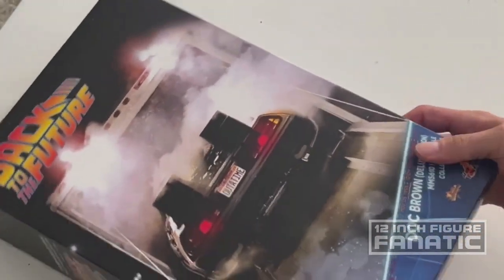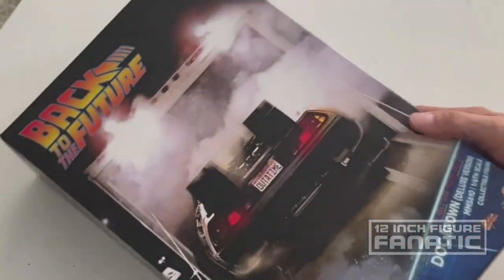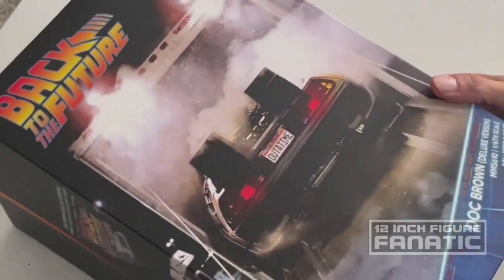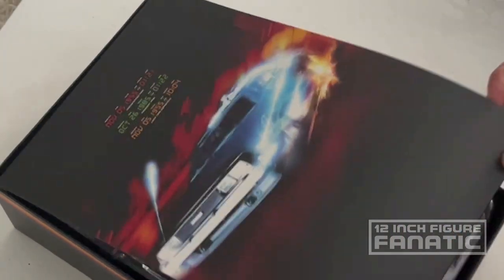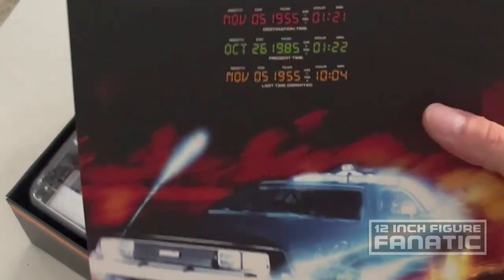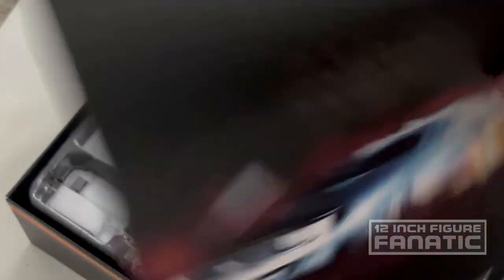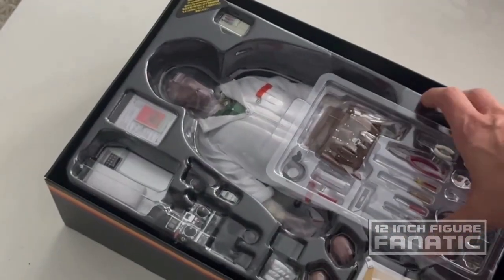The box is pretty basic — there's not much to it, not elaborate like the old Hot Toys boxes used to be. But that's a bygone era; figures were also cheaper back then. It's got a slip with the readout from inside the DeLorean. And look at this — we've got a lot going on here.